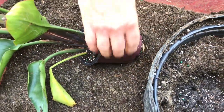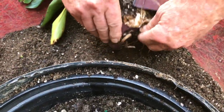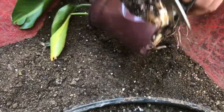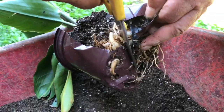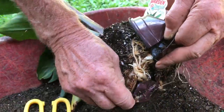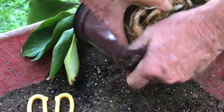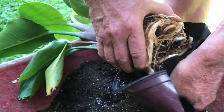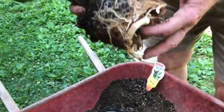Now here we are trying to cut it out of the shell, and let me tell you these roots are impacted aggressively in here. You can see how hard it is to pull it off, so this plant is definitely ready to get out of this pot and into its new home. Finally the pot came off.